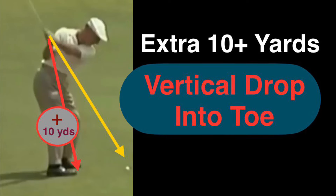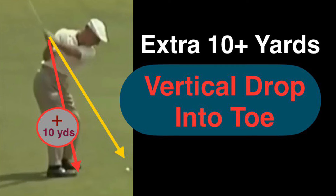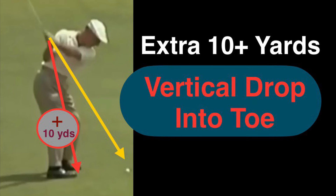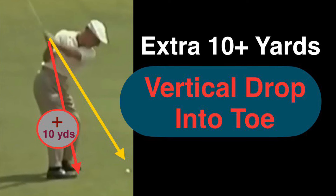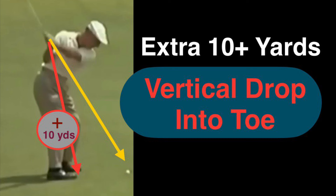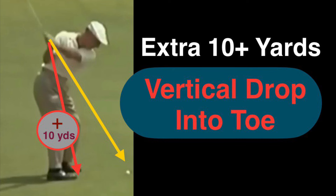This video is about an iron swing — not a wood or driver. On an iron swing, the plane is more upright with a steeper angle.